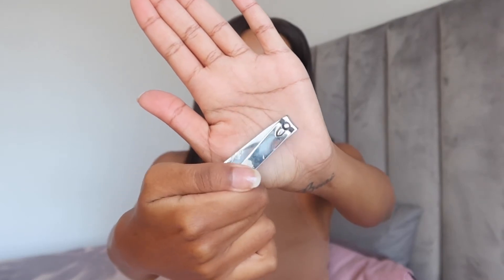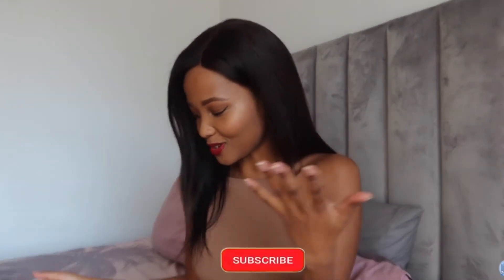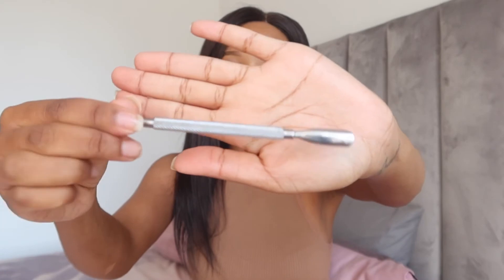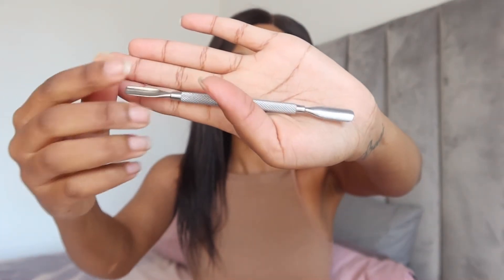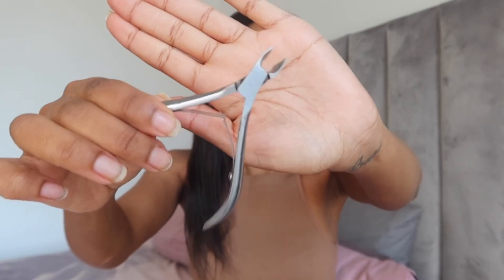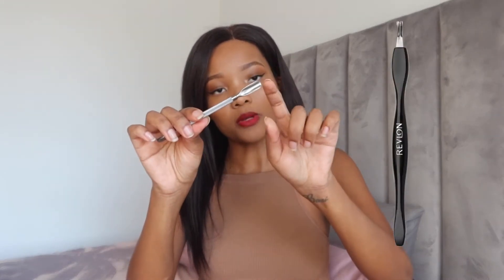Moving on to the actual nails — obviously you'll need some nail clippers in case you want to shorten your nails. Then there's the cuticle pusher I showed you guys in the previous video — it's got a small thin side and a big wider side. It's come to my attention that there are two kinds of cuticle cutters: there's this one which I prefer, and then there's one that's a long plastic stick with a blade at the top that looks like a V.